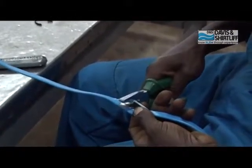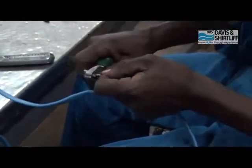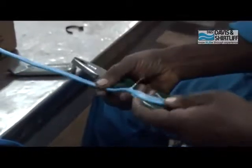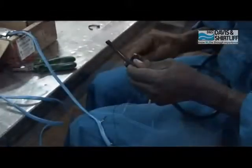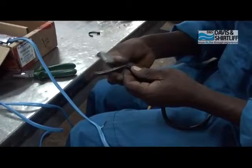Kata waya wa neutral marambili kwa ajili ya kuunganishia kwenye float switch. Chana waya wa float switch kama sentimita tano na kutoa gamba lanje.